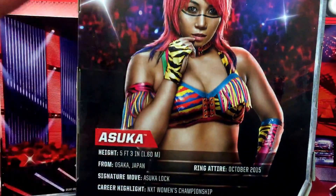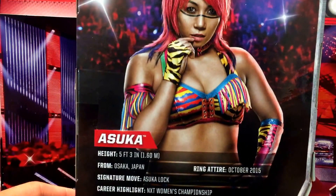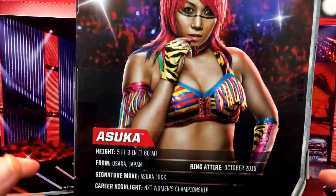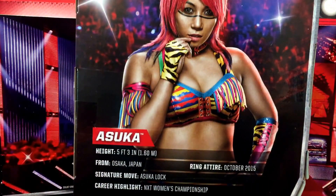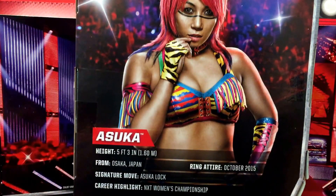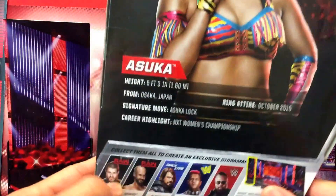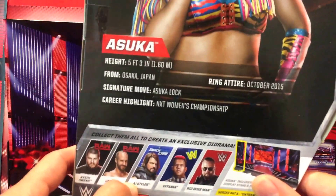On the back of the packaging there's a nice shot of Asuka. She's listed at 5'3" — she looks a lot taller than that in person, but I guess that's because she's in a ring. I was front row at NXT Melbourne — it was fantastic. I did put up a video on my channel but it got taken down by WWE, which was a bit of a shame. Ring of Ties from October 2015, the Asuka Lock from Osaka, Japan — and she's the current NXT Women's Champion. Check out my other reviews on the other figures in Series 47. It's a great wave.